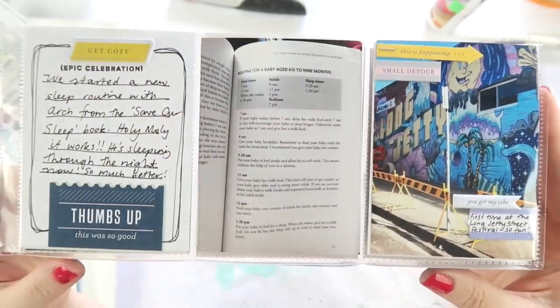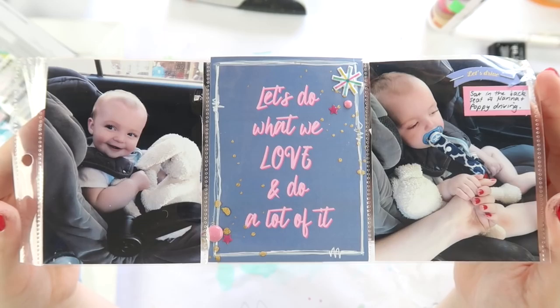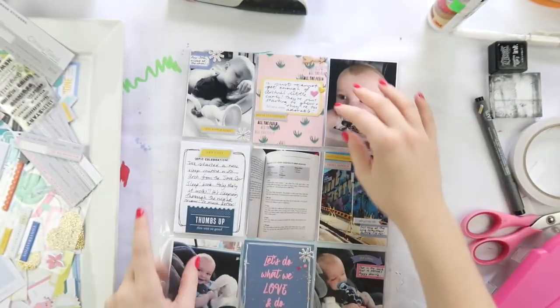That's it for today — I hope you enjoyed this layout, just a quick little one with a few little bits and bobs from the Citrus Twist Pocket Life kit. I'll be back very soon, bye!